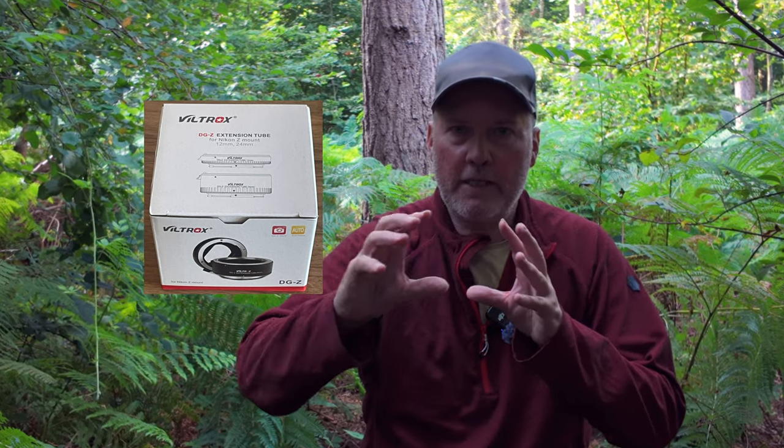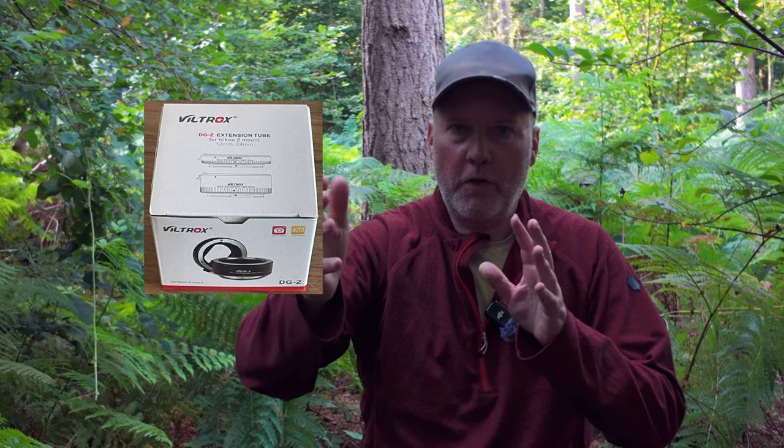As you know, I'm a Nikon Z shooter and I'm really happy with that system - it works brilliantly for landscapes. The first thing I did was buy a set of extension tubes. What they do is sit between your lens and your camera and extend the focusing point so you can focus a lot closer in and everything is much more magnified. It was only 50 to 60 pounds - a really cheap way to do it.